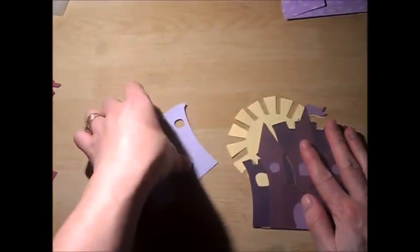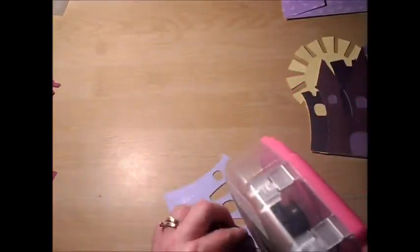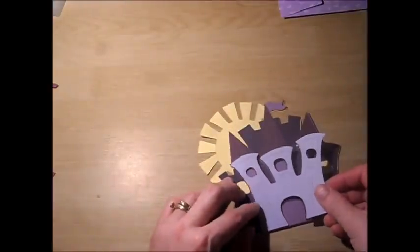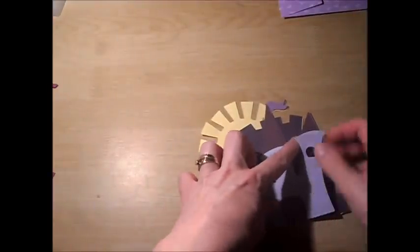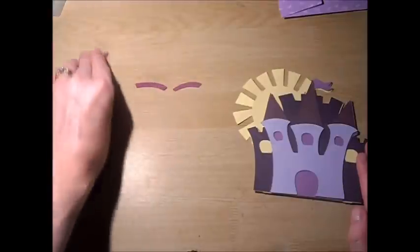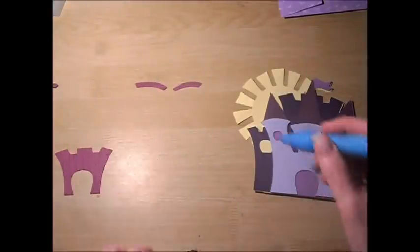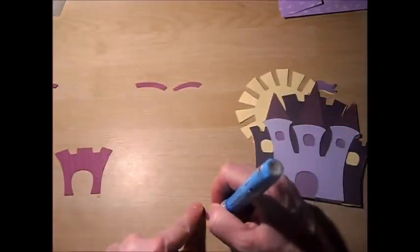The next thing that's going to go on is my layer. I'm going to put that right on top, making sure that the windows are showing through. And then I'm going to be putting on the layer shift feature — this is going to go right on top, right under the towers.